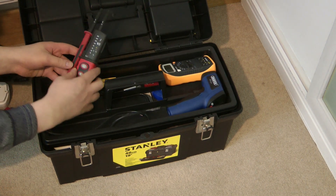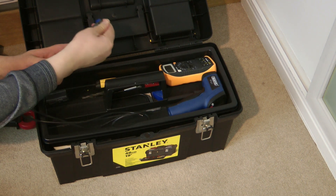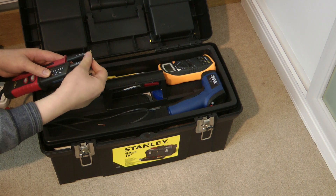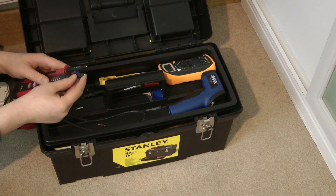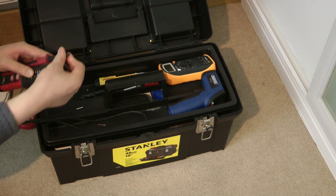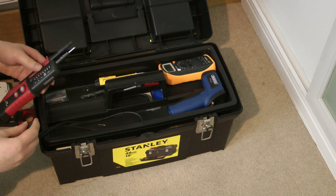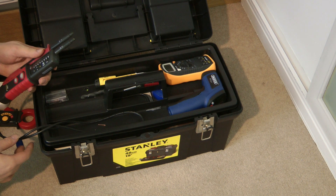Here we have my GS38 compliant voltage tester, which also has a phase rotation meter built in, as well as a simple continuity test function. The caps are 4mm but they unscrew to expose a shock probe where you can slot the rubber caps over them to make them GS38 compliant with a 2mm exposed tip. It measures voltages AC and DC at 12, 24, 36, 50, 120, 230, 400 and 690 volts, which are the actual increments on the LEDs.